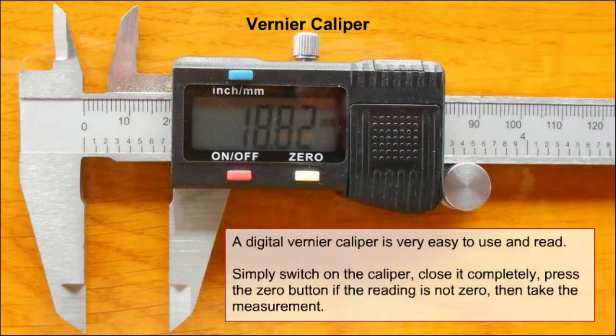A digital vernier caliper is very easy to use and to read. Simply switch on the caliper, close it completely, press the zero button if the reading is not zero, then take the measurement.